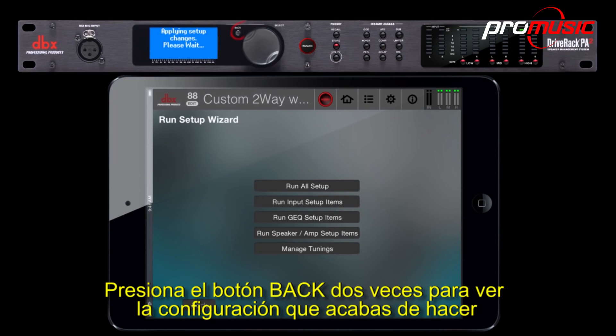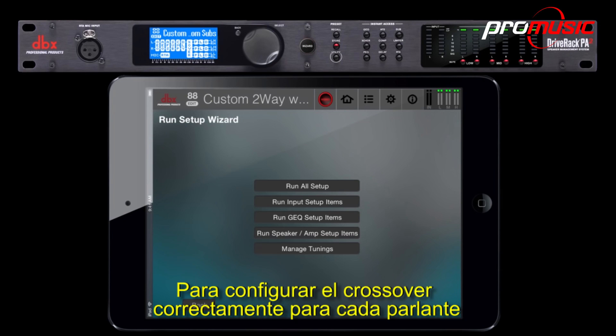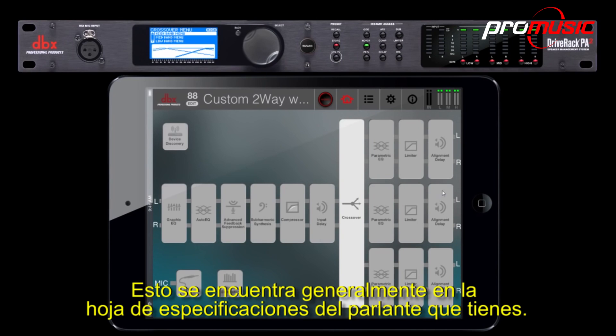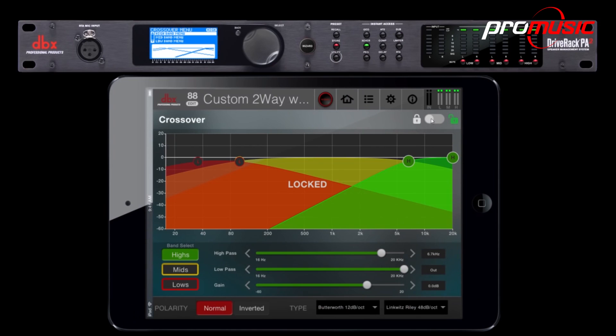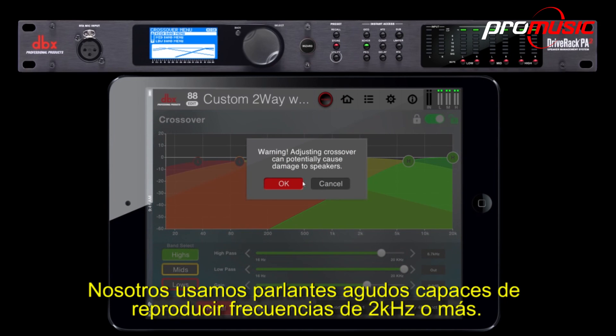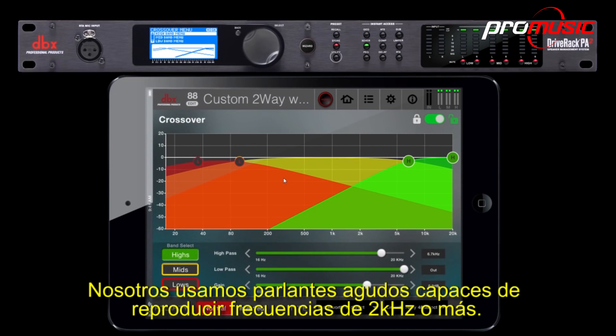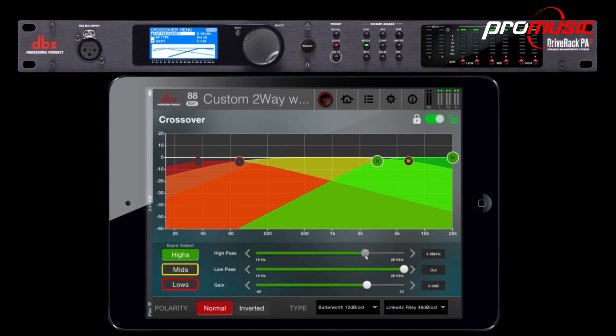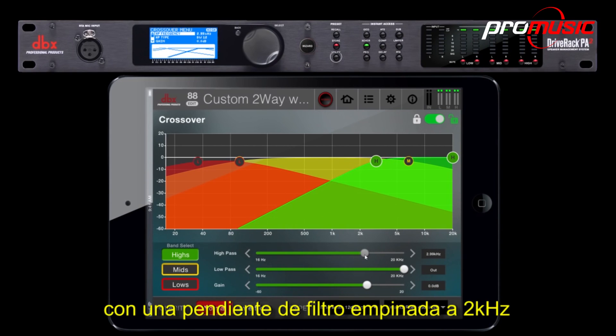Press the back button twice to see the configuration you've just made. In order to set the crossover correctly for each speaker, you'll need to know what frequencies your speakers can reproduce. This can usually be found in the spec sheet for the speaker you happen to be using. We're using high speakers that are able to reproduce frequencies of 2 kHz and above, so we're going to set the high-pass frequency for the high driver to 3 kHz, with a steep roll-off down to around 2 kHz.